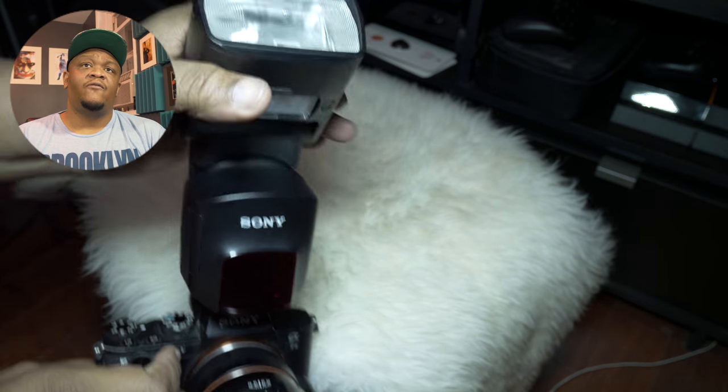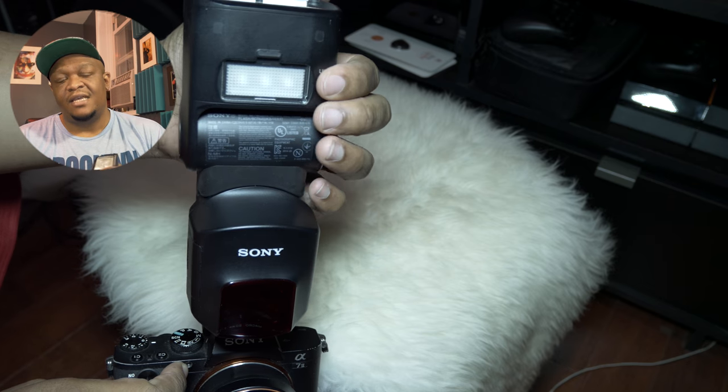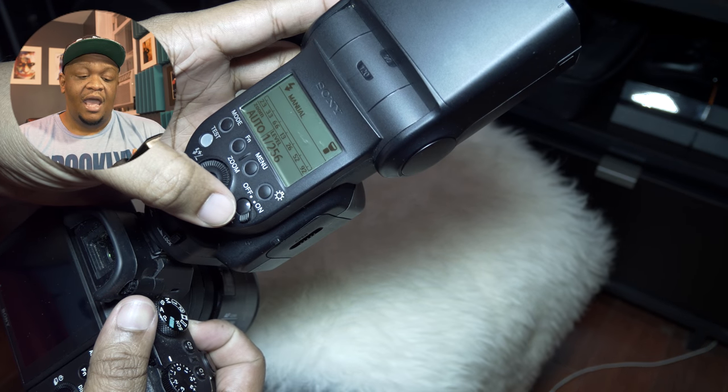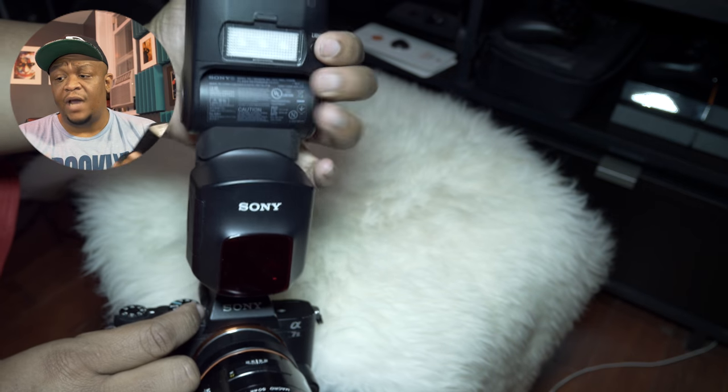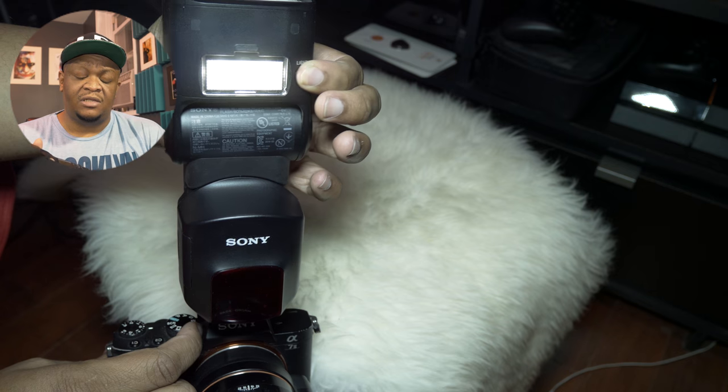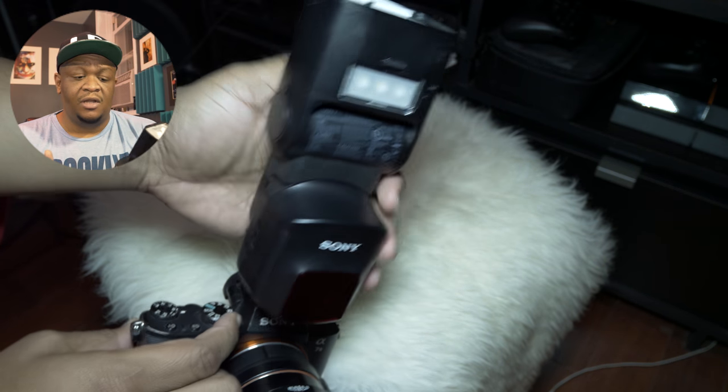There's also a built-in video light. It may sound silly, but in a really dark environment when you just want to acquire focus, it's super handy. And if you're shooting video with something like an a7R III or any of the a7S cameras and you want a good video light, this is it. This thing gets shockingly bright for a video light.